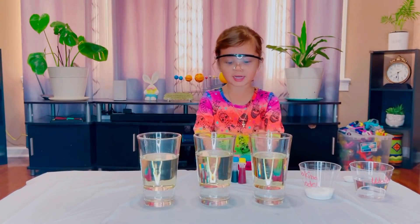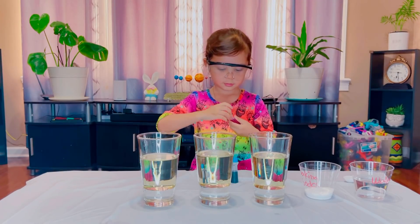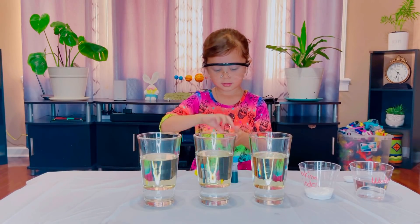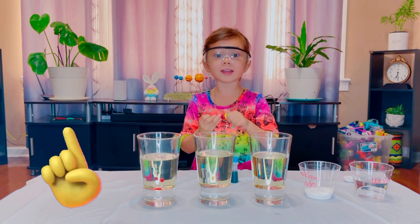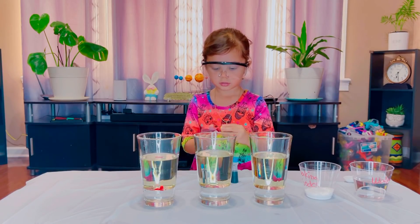I can pick any color that I can drip in each cup. I want to pick yellow. I want to put it in that cup. How many drops are you gonna put? Three. Good job, three. One, two, three. I'm gonna stir it! Not yet — you need to put the yellow and the blue in the other glass.